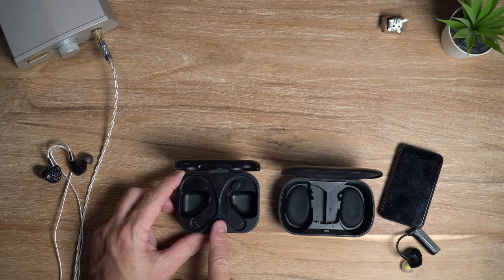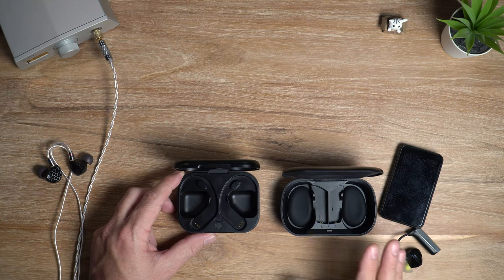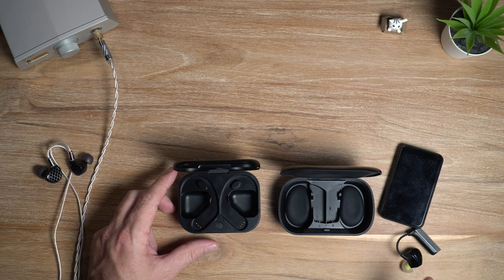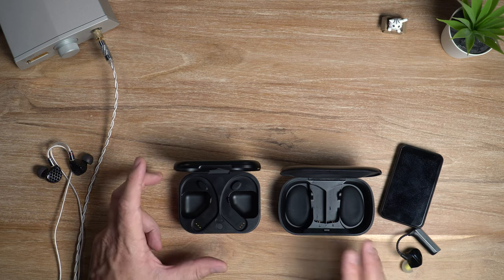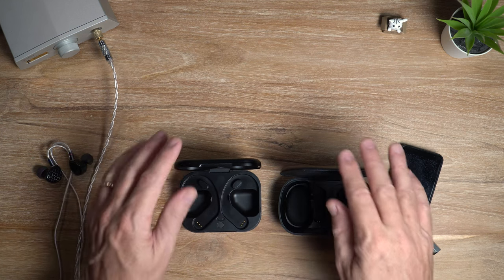The UTWS5 does have a couple of key advantages over the iBasso: primarily more driving power — about 33 milliwatts versus the iBasso's roughly 9 milliwatts at 32 ohms — so if you've got harder to drive IEMs or headphones, the UTWS5 gives you more headroom. It also offers slightly better battery life.